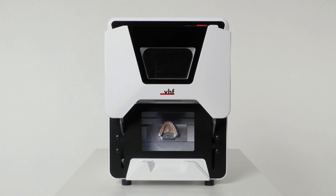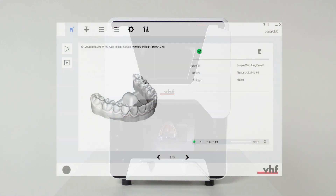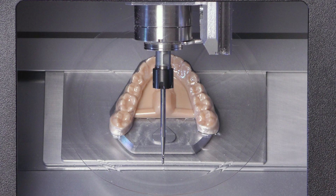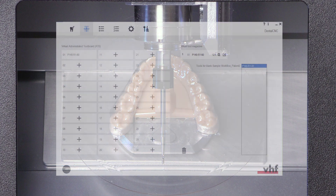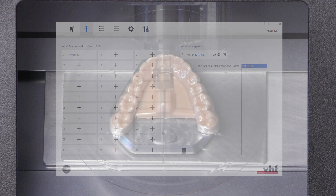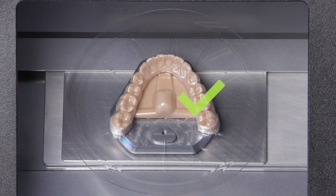Before executing the job, ensure the following. Firstly, you created a job in trim cam and it has been transferred to dental CNC. Secondly, the required tool is in the collet chuck and is neither worn nor damaged. It was also added to the virtual tool magazine in dental CNC. Thirdly, the required blank is mounted.